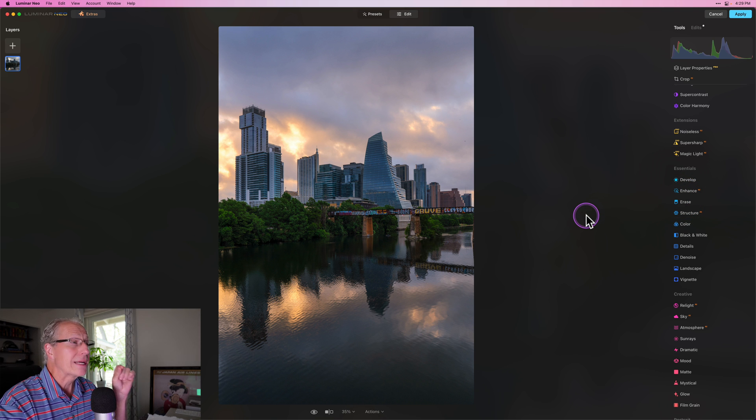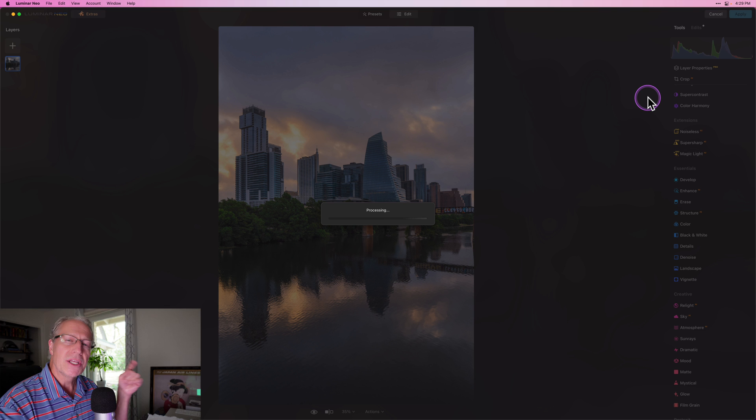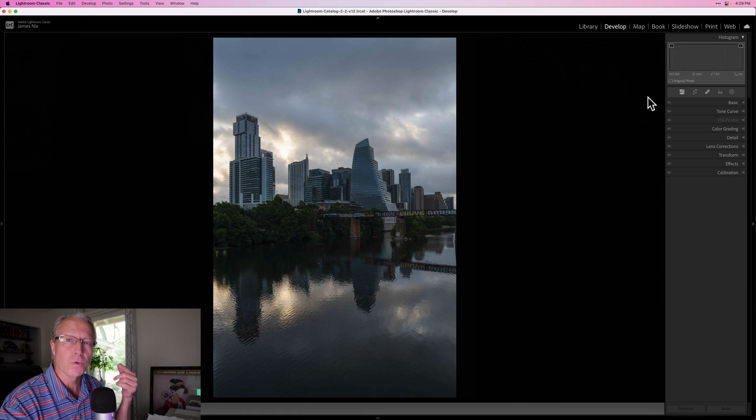There it is before and there it is now, without really overdoing it across the rest of the photo. If you look at my before and after here in Luminar, there's the before and there's the after. I've got a nice pop in the image and I'm pretty happy with that. So I'm going to go ahead and hit Apply, send this back to Lightroom, and then do a few things there taking advantage of some of the powerful tools.